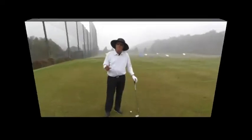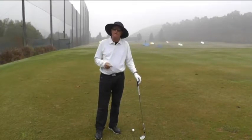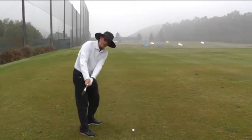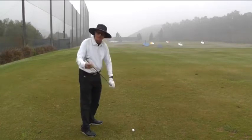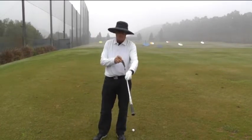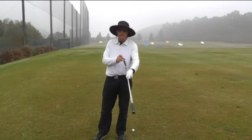A couple of things that you can check from the down-the-line view. Keep in mind that what's causing a slice is the face is open to the path. So what we want to do is make sure halfway back that the top edge of the golf club is at least pointing straight up, if not slightly closed — especially if your tendency is to swing a little flatter, you'll be slightly more closed, and if you're swinging more upright.